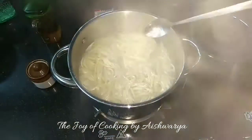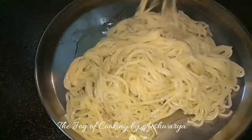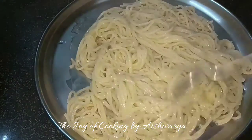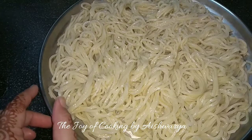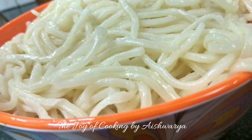Then drain the water and add oil to it. In a flat plate, add some oil and then put the noodles. Spread them evenly and let them be there for up to 30 minutes. And this is how our perfectly cooked noodles are ready.